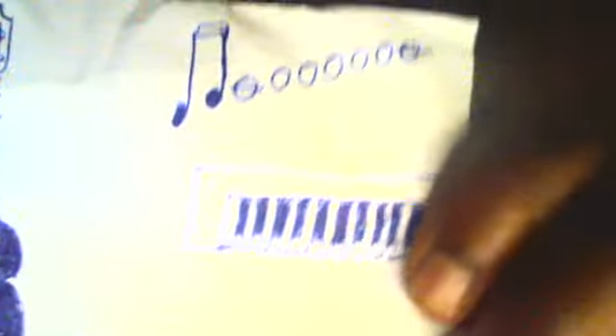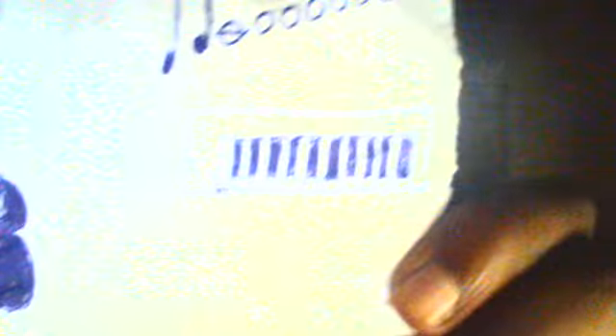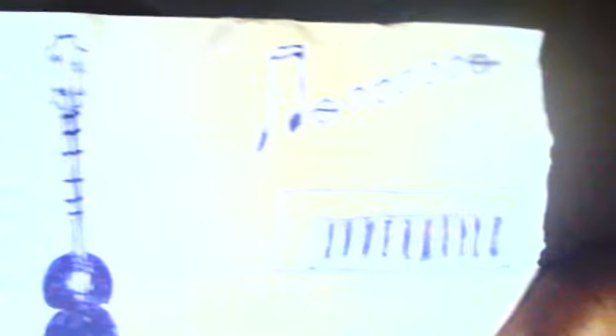And one final thing I'll show you. I drew some music. Here are the musical notes. You have a guitar here, and you got a piano keyboard — a small keyboard, which is kind of incomplete. But I have to do for now.